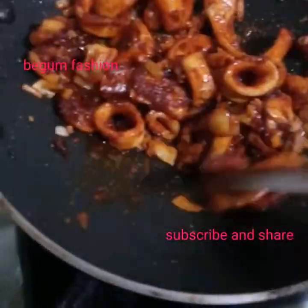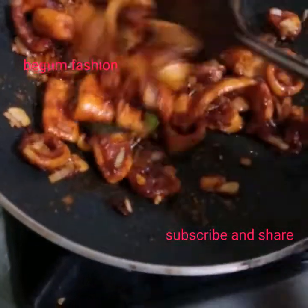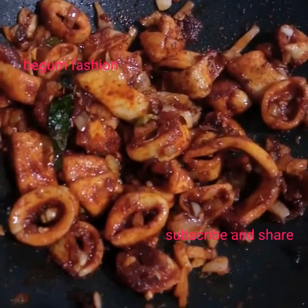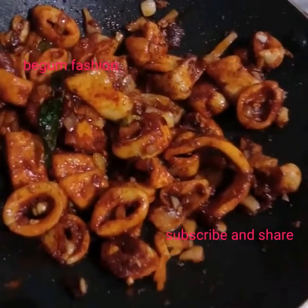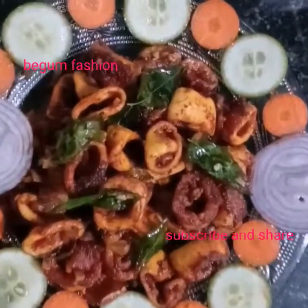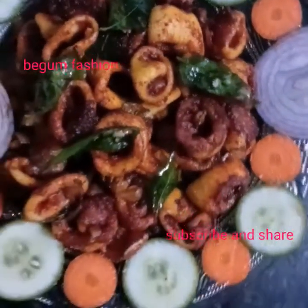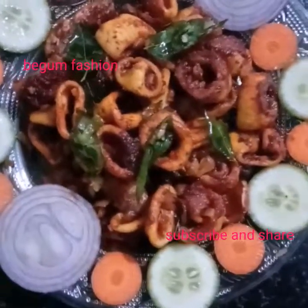This recipe is made by my mom, because my mom is still making it the same way. This recipe is made by my mom, serving in a bowl. If you want to try this recipe, please like and share this video and subscribe to this channel.